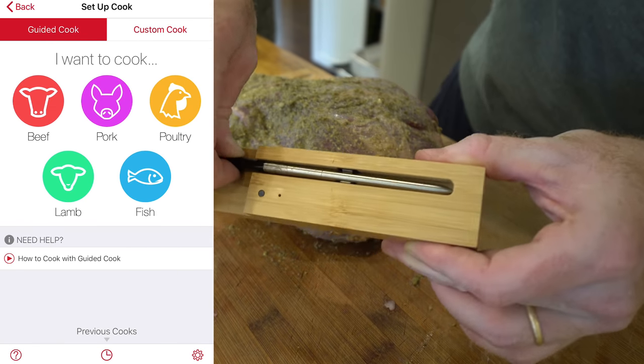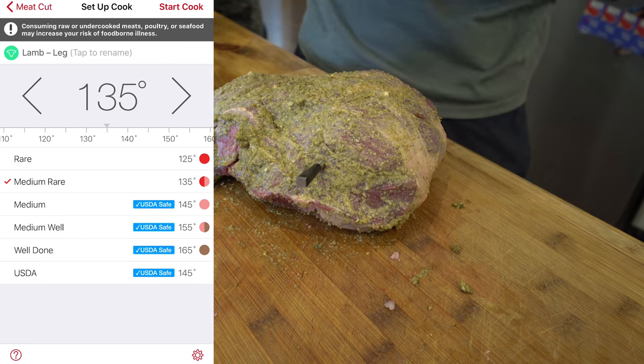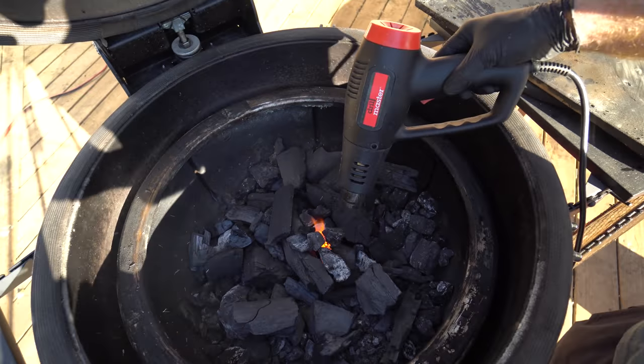We want to go for medium rare, so between 130 and 135 degrees Fahrenheit. You don't want to cook the meat until it actually shows 130 to 135 degrees, because it's going to keep increasing in temperature even after you pull it off — it keeps cooking. So we're going to shoot to pull it off somewhere between 125 and 130. This will be the first time we've done a lamb leg on the Kamado Joe, so I'm not 100% sure where the temperature is going to land.